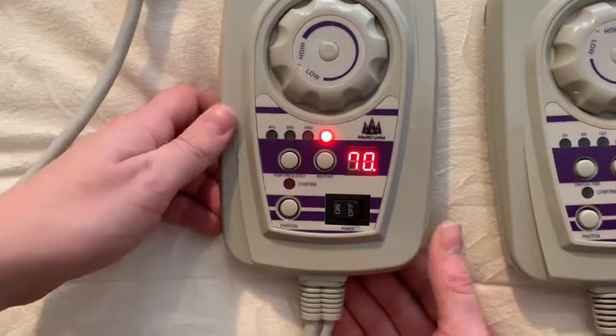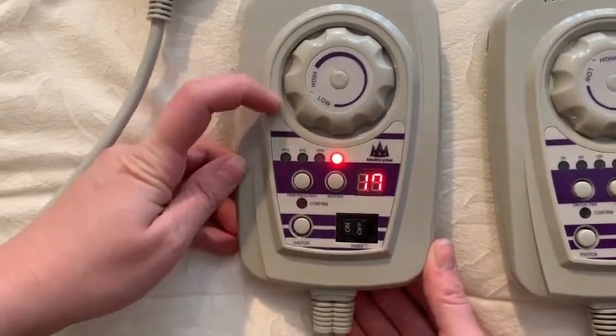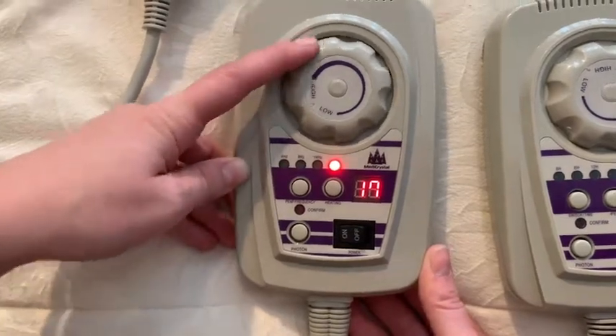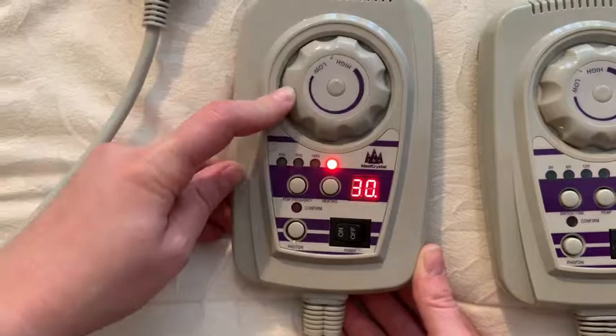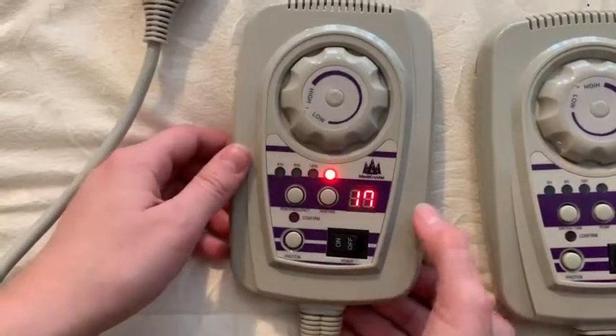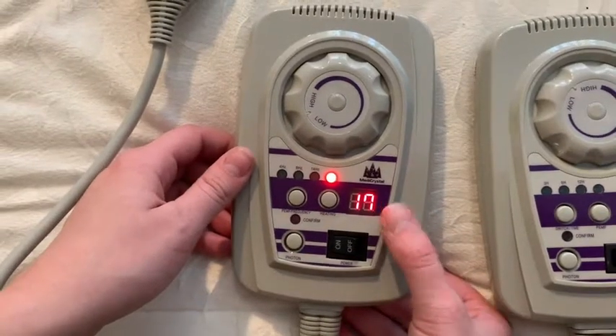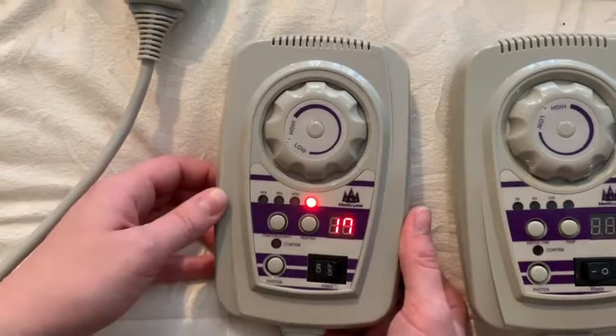To start heating the mat, press the heating button. It will activate the heating function with a timer of eight hours. To choose the temperature, use the rotate dial. You can choose between 30 and 70 degrees Celsius. The display will show the chosen temperature and then switch back to the current temperature of the mat.